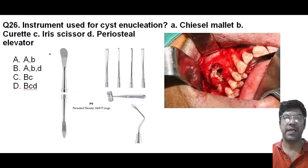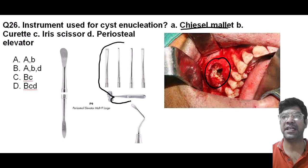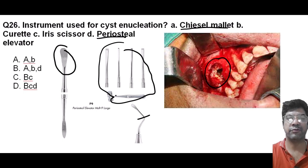Moving to the question: the instrument that is used for shift enucleation. So what are the instruments that we use for shift enucleation? Option A is chisel and mallet, periosteal elevator, and curette. All these three instruments are used for shift enucleation.